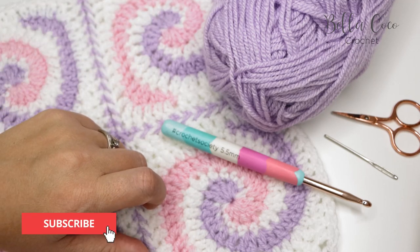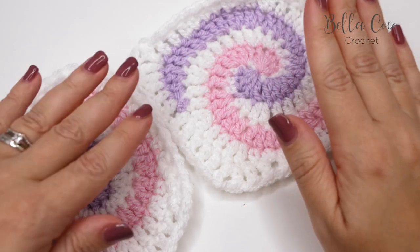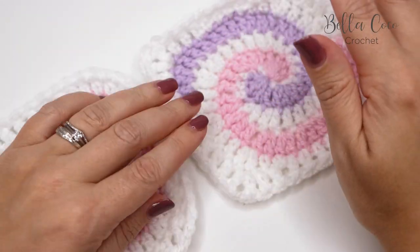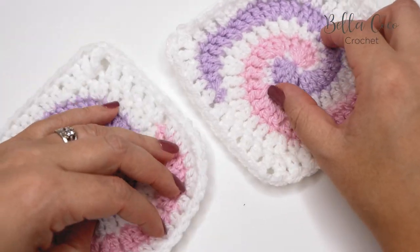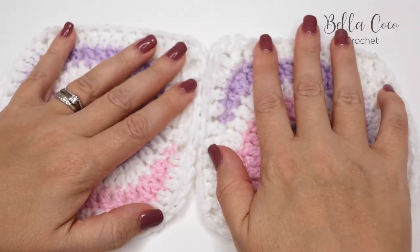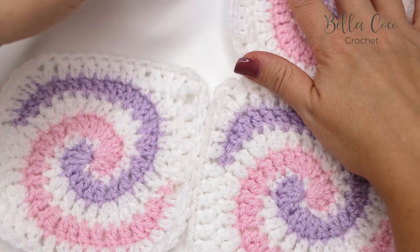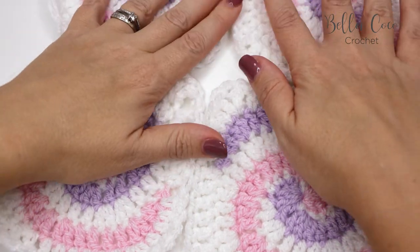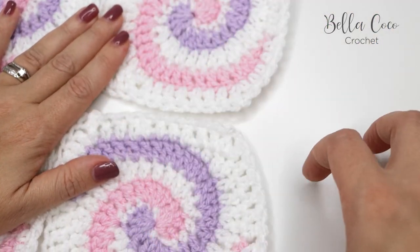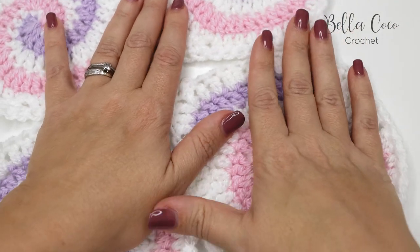Okay, let's get started. When you're joining your granny squares you want to have the right sides facing you. What we're going to do is join the columns first — put them side by side and join all the way up the columns. For example, I would join all the way up, then move across and join the next columns, and then work across the opposite way.